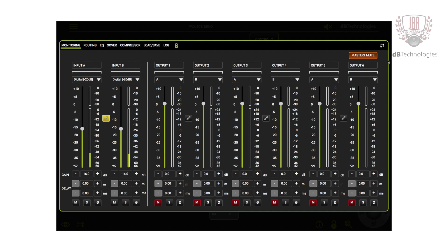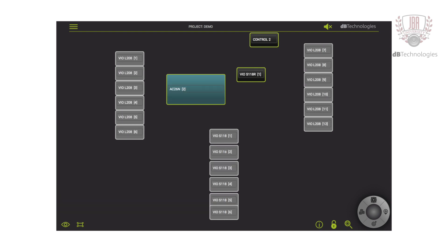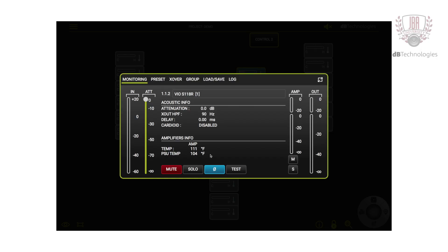I can see all the outputs are muted. You can also look at device names so you know exactly what's what — these are all VOL 208s, these are my S118s, and here's my AC26. You can also look at temperature, which is very useful for outdoor festivals where it's very hot. You can monitor temperature as a cold-to-hot ratio on a gauge, or see the actual power supply temperature of the unit by double-clicking on the box. Another cool feature is firmware — you can see what firmware versions all devices have, making it easy to get a global view and ensure all firmware is matching.